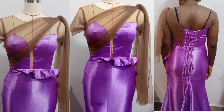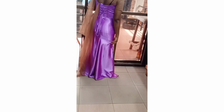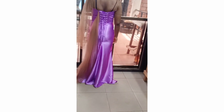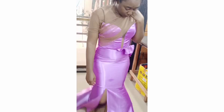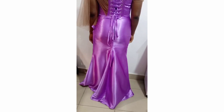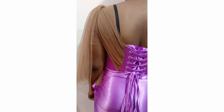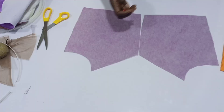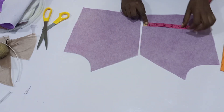Hello guys, welcome to the continuation of our last tutorial. This is the fitting on my client's body — it fits up perfectly and this is our first fitting. This is what we'll be learning: how to make the continuation, the back part, and the slits. Let's get started.